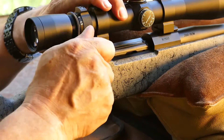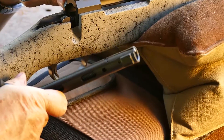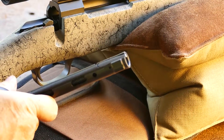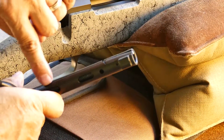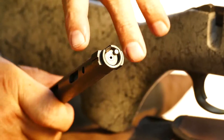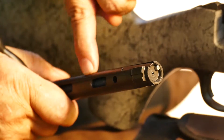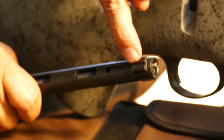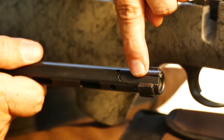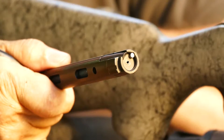The bolt itself is a typical American push-feed design with dual opposed locking lugs, good gas ventilation, and no safety catch on the bolt sleeve but rather a rocker on the tang of the action on the right-hand side. The bolt is fluted to prevent the build-up of debris and interference with the action, whilst the locking lug on the right-hand side is slotted to prevent fishtailing and binding.